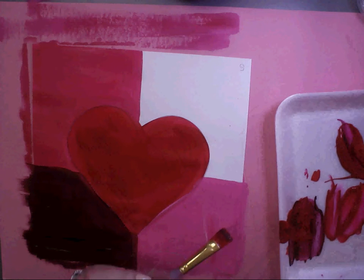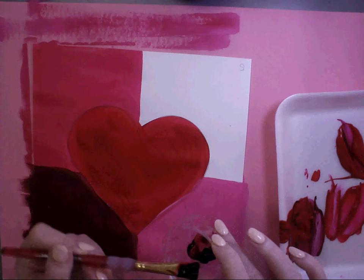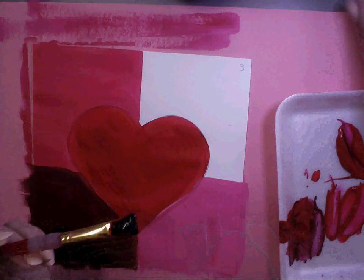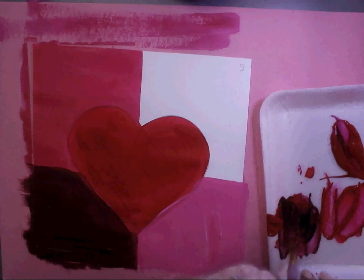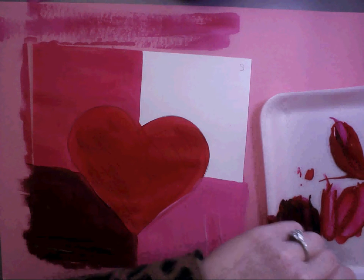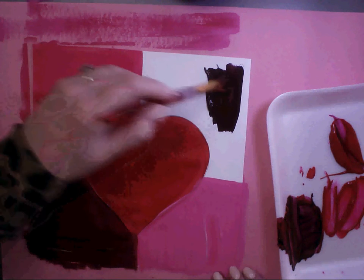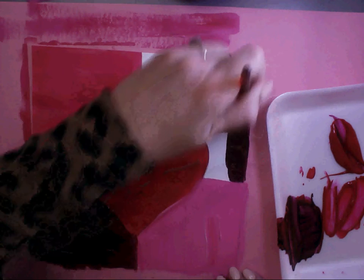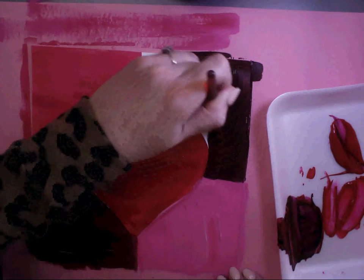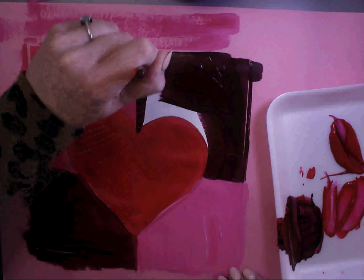I'm going to need more red and more black this time. Last time we just did a tiny touch of black — this time get just a little bit more. You can mix over the area you already did. You can tell that it's darker this time. Try not to mix it with the pink, because that's going to create a whole other color.